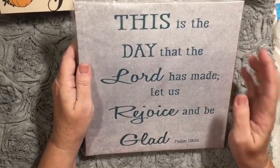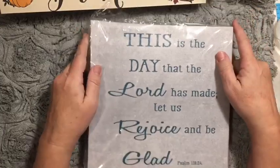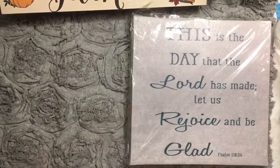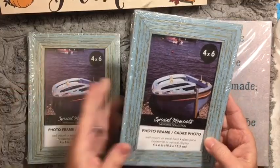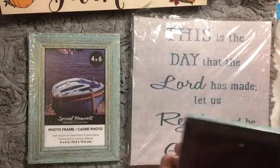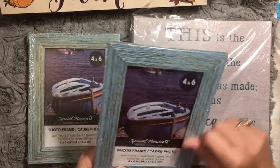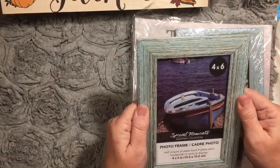I did pick up this sign — 'This is the day that the Lord has made.' It matches one of the bathrooms and also matches our bedroom, so I'm going to do something with that. And I picked up these picture frames — they actually have the feel of wood grain and real texture to them.